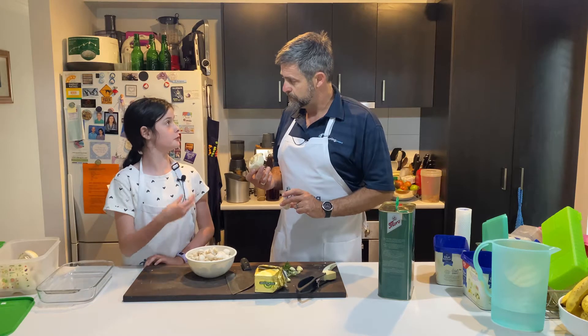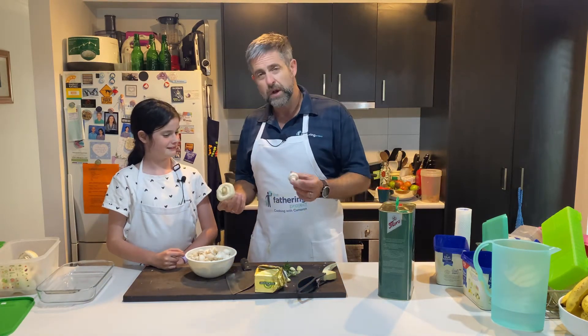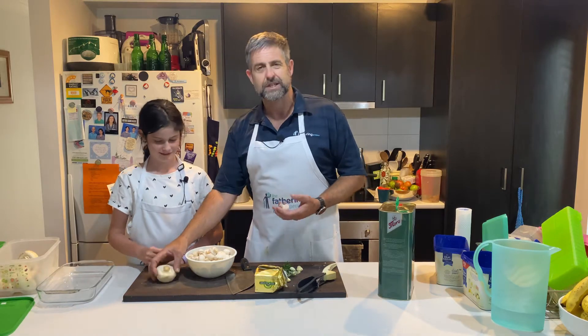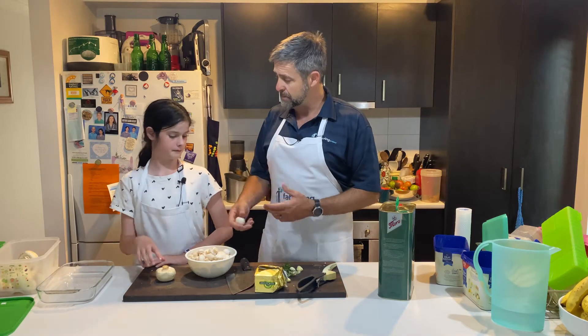These big ones — these are called button mushrooms and these are called cup mushrooms. Can I use that as a cup to drink my tea? No! But what it is, is we're going to do this tonight: we're going to do some garlic and rosemary baked button mushrooms.